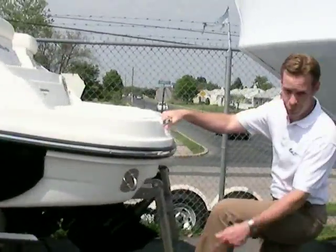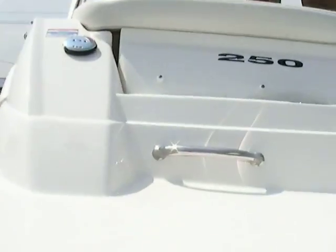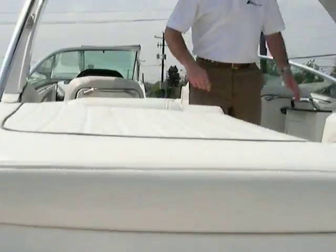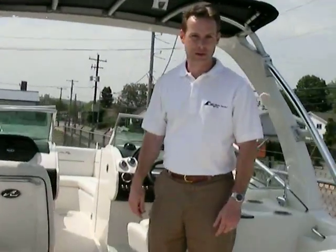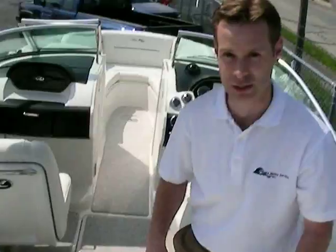As you come up, there's a four-step ladder that drops down really far — easy to get into the boat. Ryan's going to make his way into the boat with us here. As you step onto the nice swim platform and walk in, you've got a real easy way to get in with a transom door. There are cushions that fill this in — one stores under here, and two small ones fill in here to make this a full seat across the back.